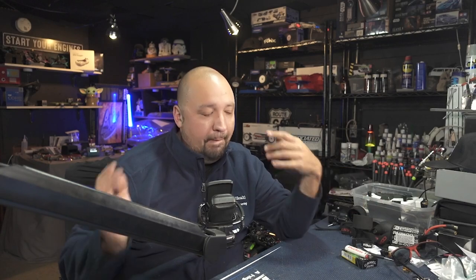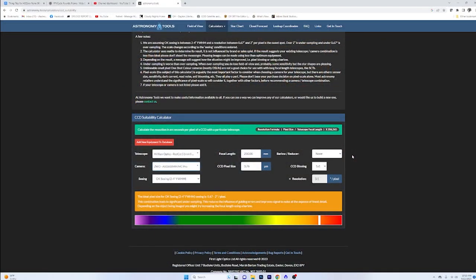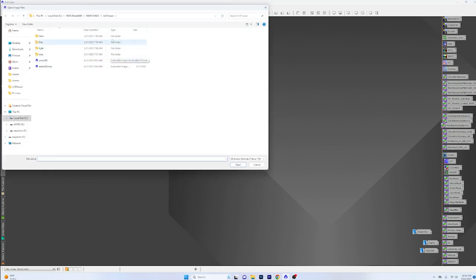With my setup — the Red Cat and the 2600 — it's made for wide field shooting and definitely not the best for galaxies. If we look at the CCD suitability tool, I am heavily undersampled, but that doesn't mean you're going to get awful images. If you're all about AstroBin pixel peeping, this isn't how you'd run your scope, but PODs aren't our thing here. I'm just trying to have fun and show what we can do.